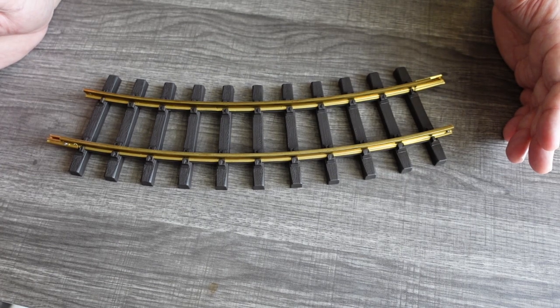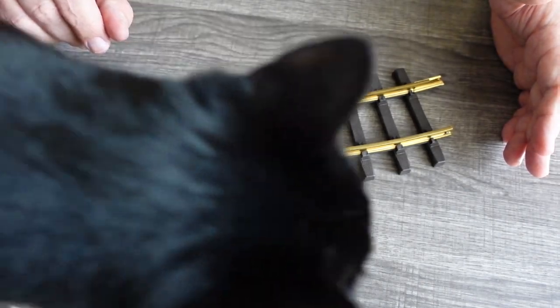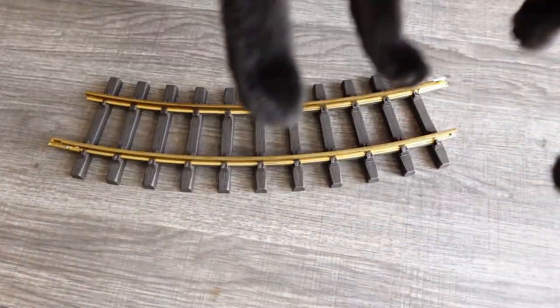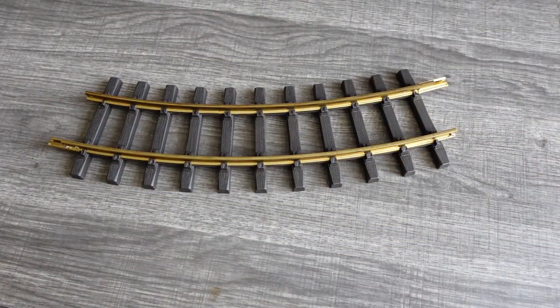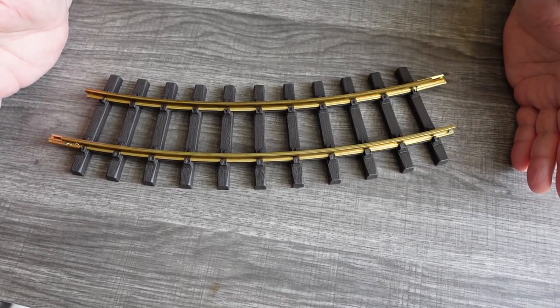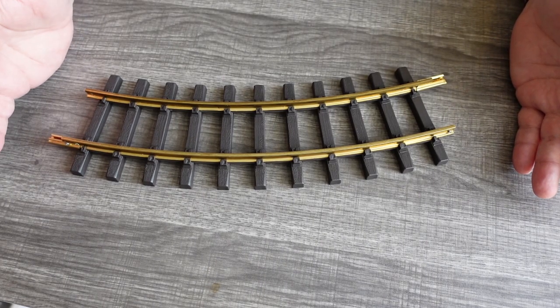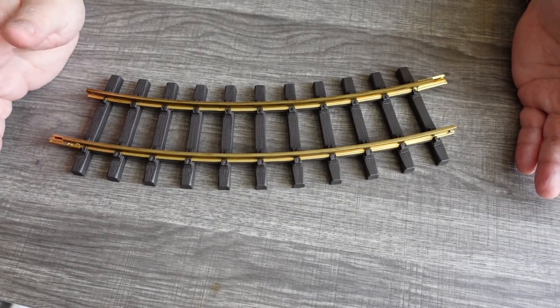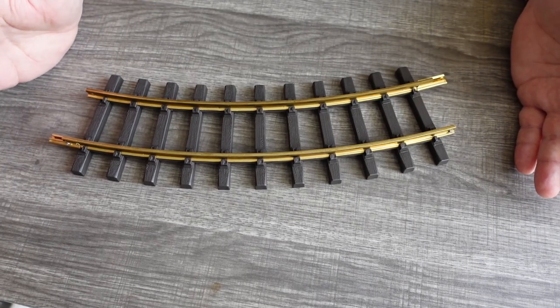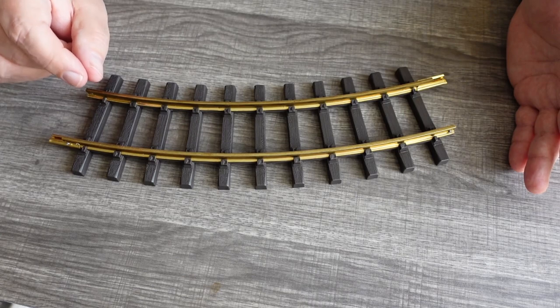Now, if you've ever seen HO track, you know it's got those little slip connectors on it. Lionel O scale fast track just snaps together. The old school 027 stamped steel Lionel track is held together with those pins and rust and frustration.